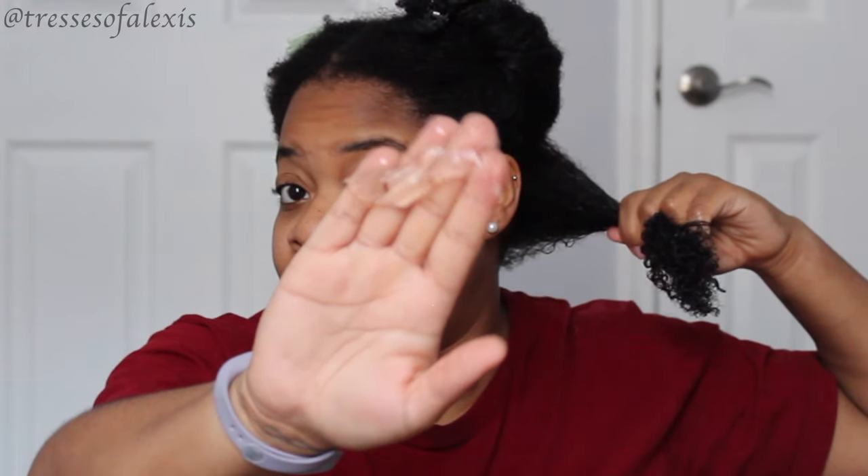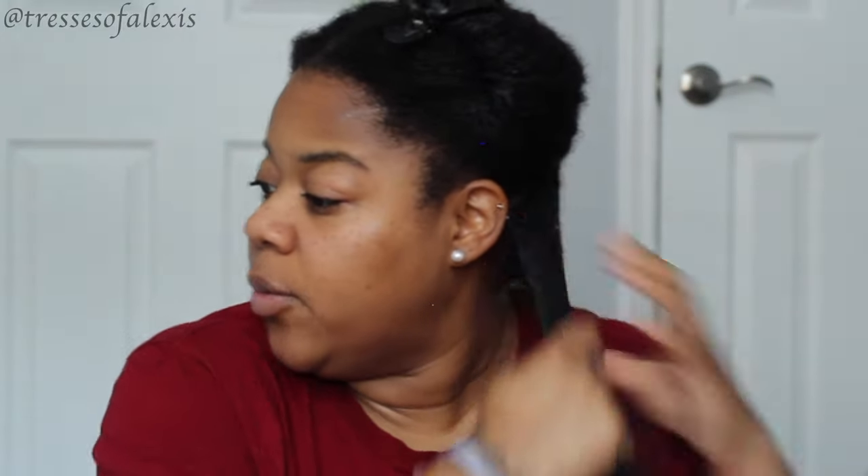I have not done the hand-mixing test to see if this leave-in is going to work with this gel — I am walking by faith. I'm going to go in with quite a bit because I like to be heavy-handed with these gels since they're not as drying as, say, a wet-line gel. I'm using quite a bit of gel because I want everybody to get a little love and I want my hair to last.